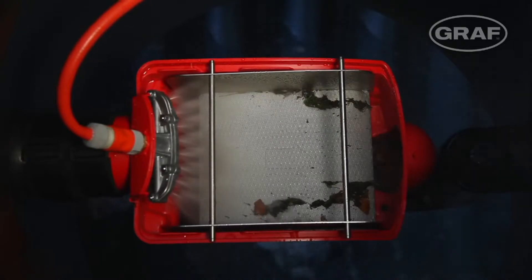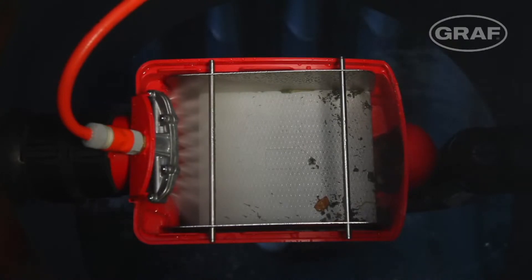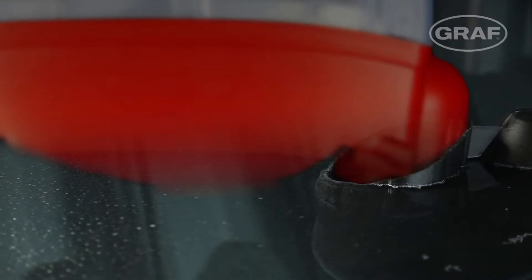The optional OptiClean cleaning unit automatically cleans the filter if required. The overflow siphon also regularly removes floating contamination such as pollen from blossom from the water surface.